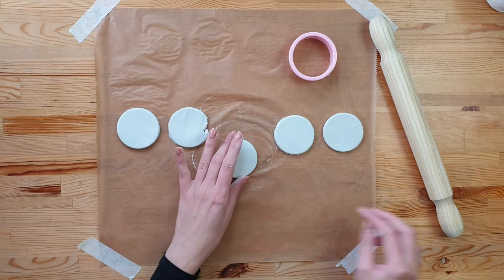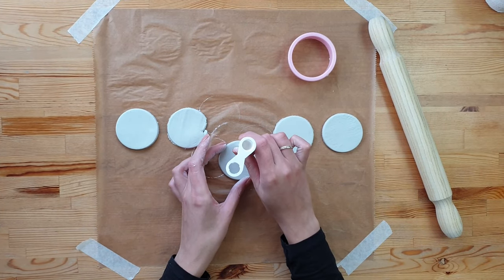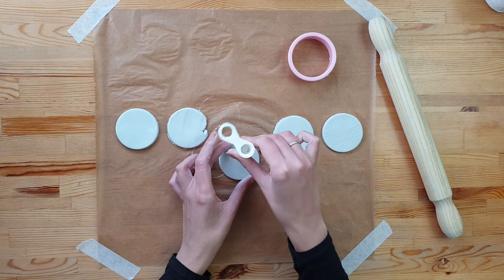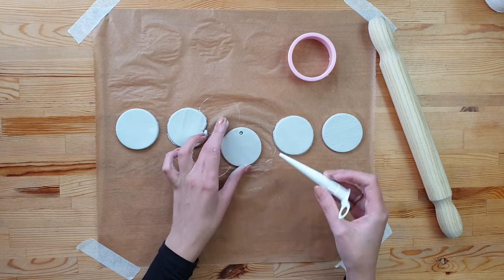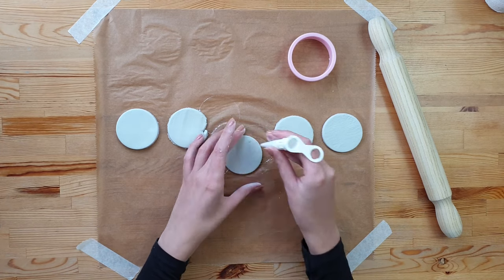Now using an item which allows you to make a small hole, cut out a hole on the top part of the circle. This is the place where we're going to attach the rope later on.